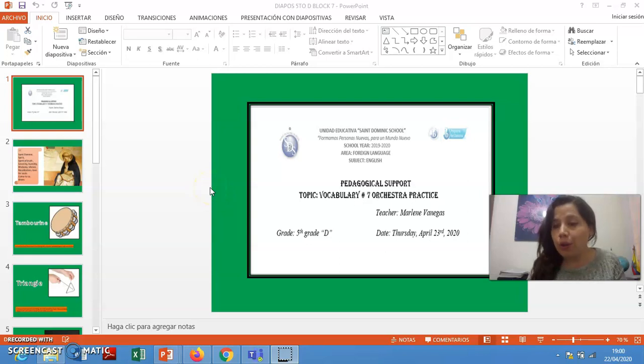Hi children, how are you? Today we are going to start with a new block, block number 7, Orchestra Practice, okay? But before, I am going to pray, okay? Please pay attention.